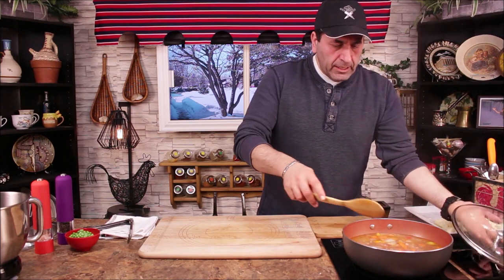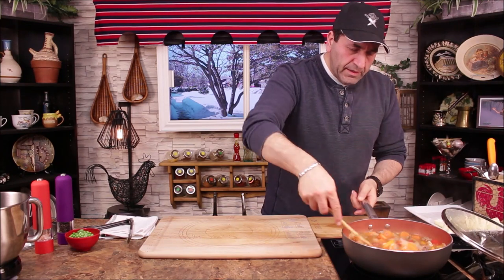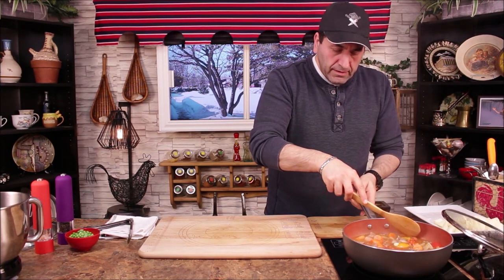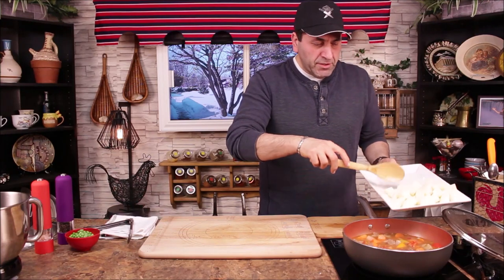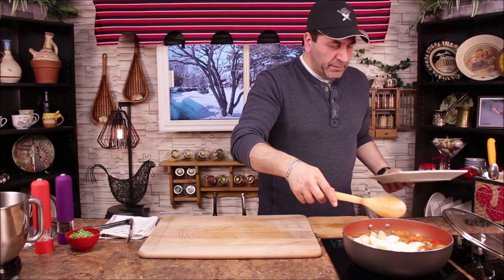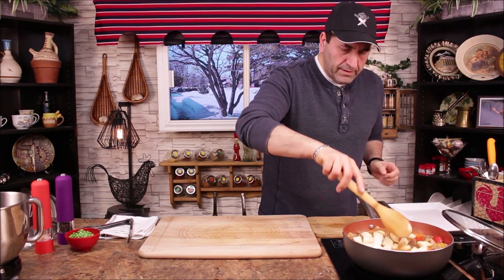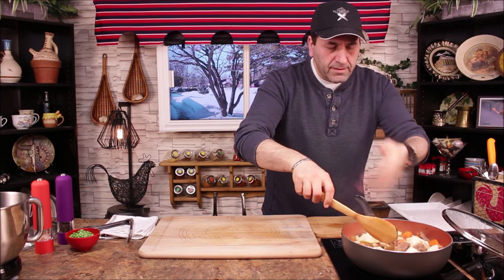It's been simmering for 40 minutes now and the carrot is halfway done. Now it's time to add the potatoes and let it simmer for another 20 minutes. Mmm, smells so good!